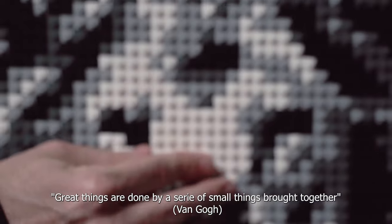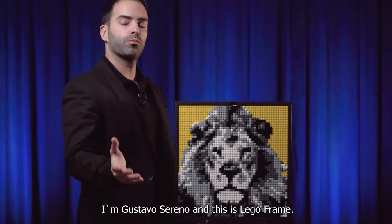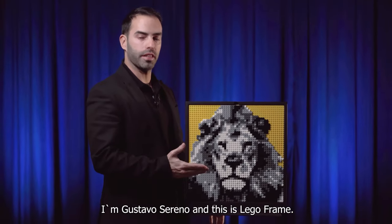Great things are done by a series of small things brought together. I am Gustavo Sereno and this is LEGO Frame.